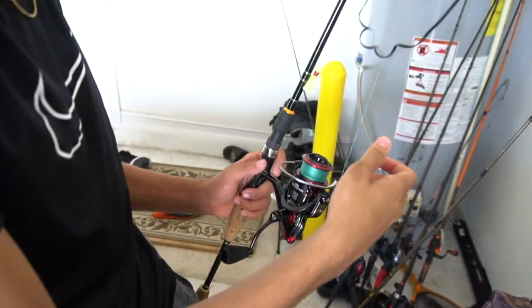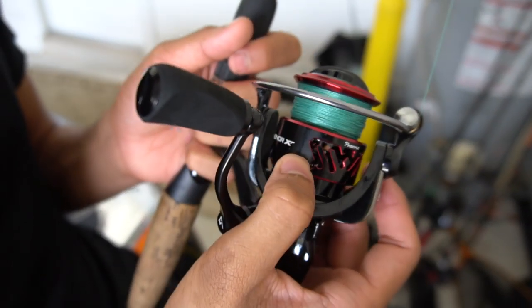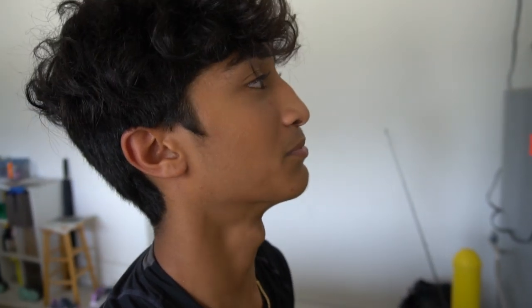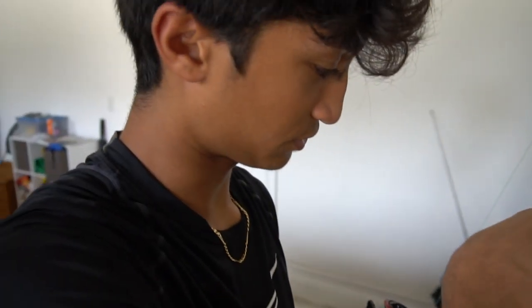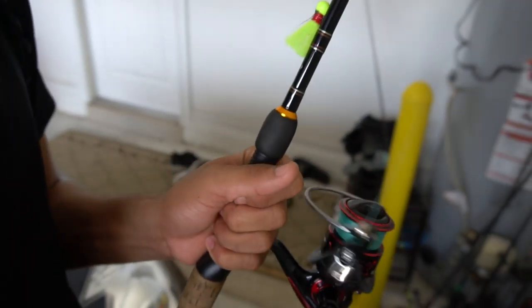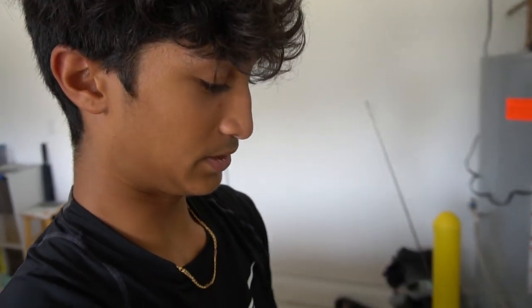Next, the other spinning setup — this is the most recent. This reel is the Honor XT by Piscifun. All his spinning reels are 2000 size — perfect size for about anything, you can go saltwater if you want. The drag on this sounds super good. I don't know what he was using this for. But guys, look at the drag — sounds so good.